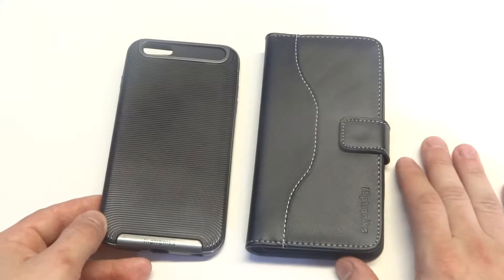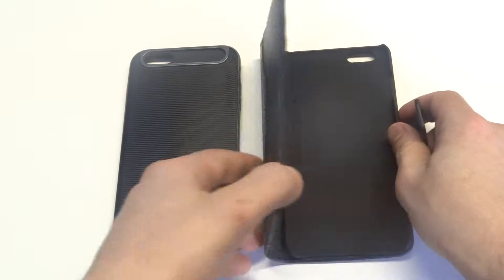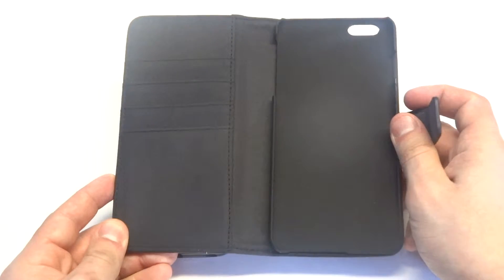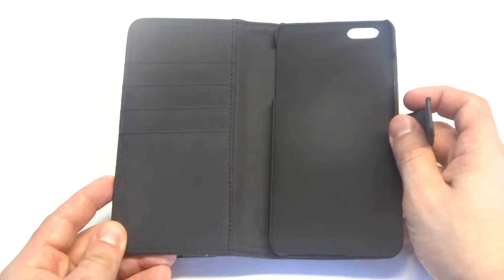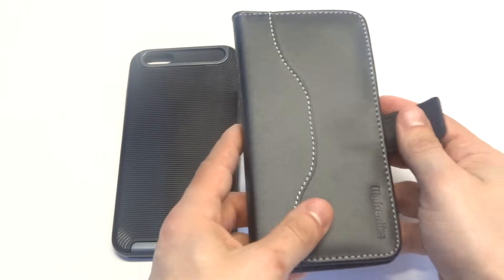If you're looking for something higher end, then a real leather case is always nice. What's really nice about these kind of wallet cases is that they're very convenient for holding your phone with your cards and cash, so you pretty much can leave your wallet at home. That's always a really nice thing.